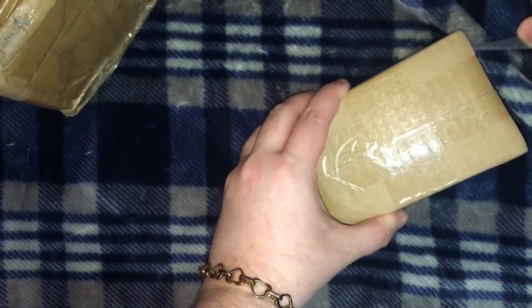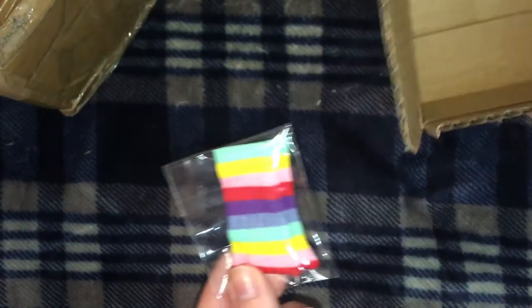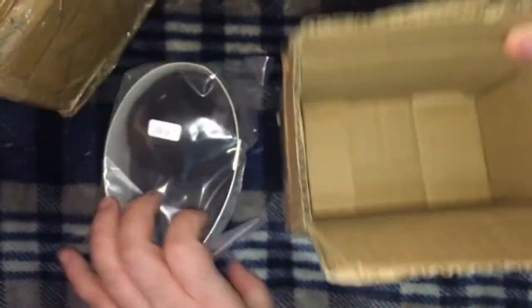I've got a few in various sizes. These are tiny little USD socks for my newest little elf girl. And this is a wig — a short black wig for one of my dolls that needed hair and didn't have any.